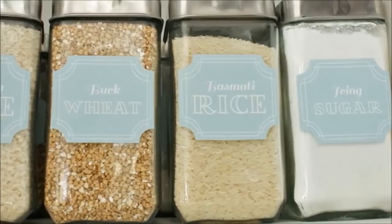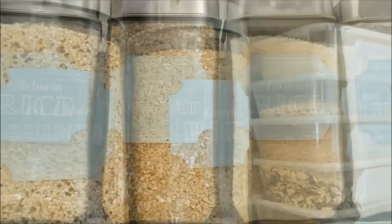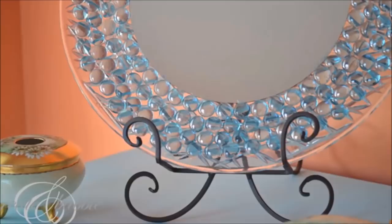41. Dollar Store Pantry Makeover: Blogger Jen used dollar store buys to completely reorganize her pantry. She even created matching labels for all her containers.